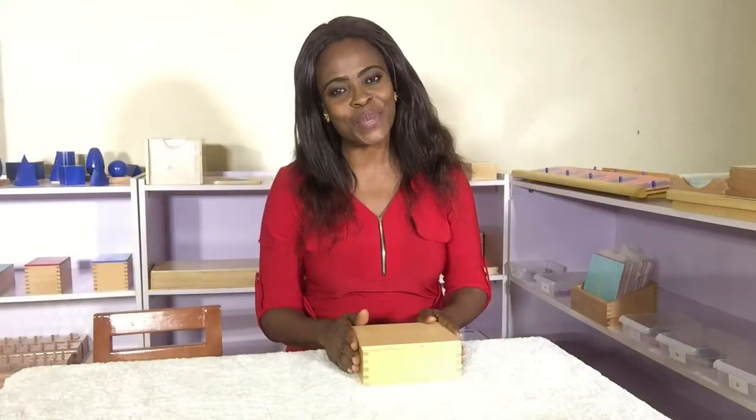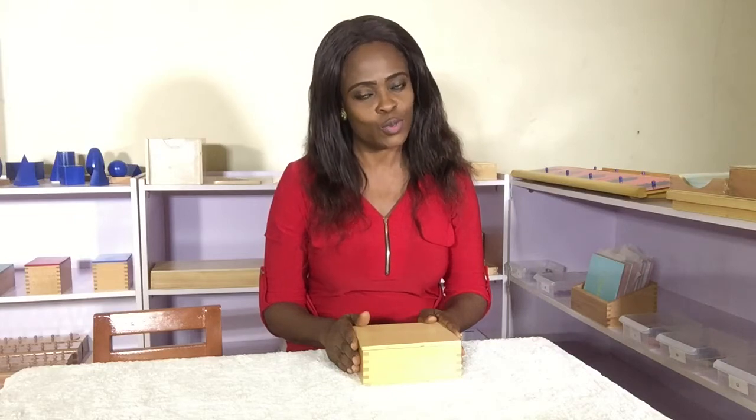Hello, welcome to Blooming Hearts Montessori and thanks for clicking to watch my video. Today I will be presenting Number Cards and Counters, a math exercise used to teach the concept of odd and even numbers to the child.